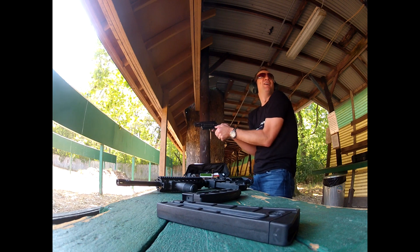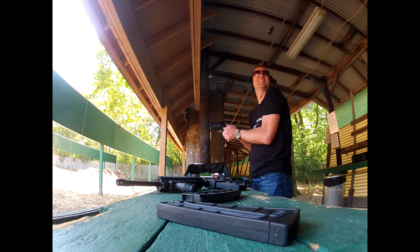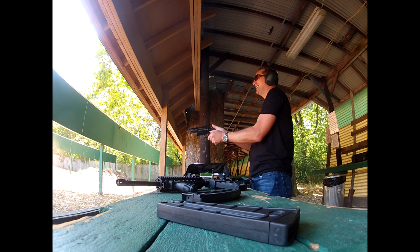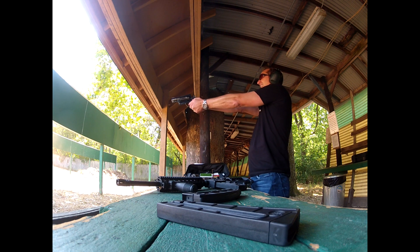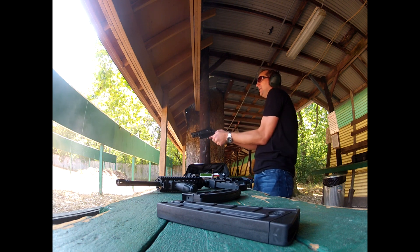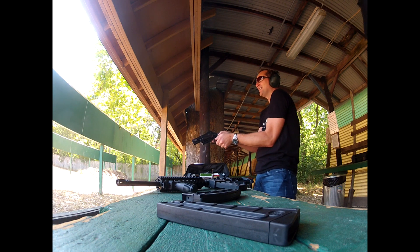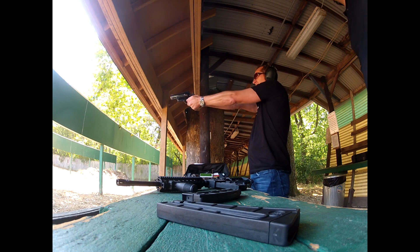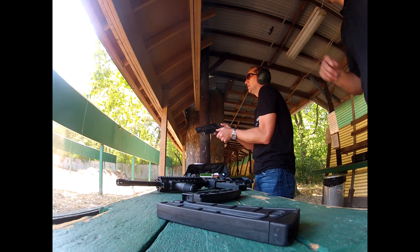That was the 454 Casull. I can feel that, man. That was different. Got the wrist moving a little bit. That's pretty powerful. Oh my God. So you got one of each left. I don't know what's what. What the fuck did I do? Because you were scared — you thought it was going to be the hard one? Did I just shoot into the ground? Because you got nervous, you weren't sure what it was going to be. That's the shotgun shell — you see the white smoke? So that's the shotgun shell.